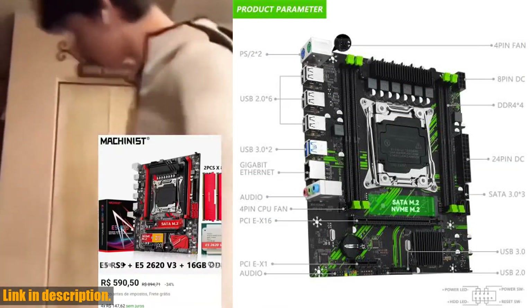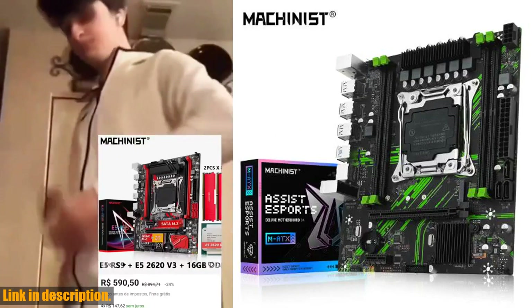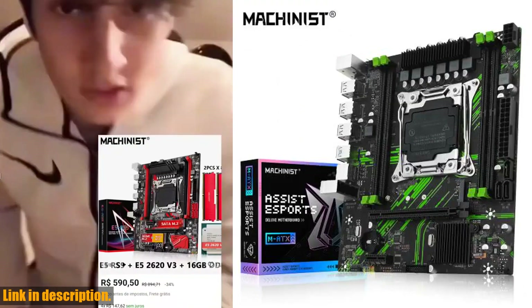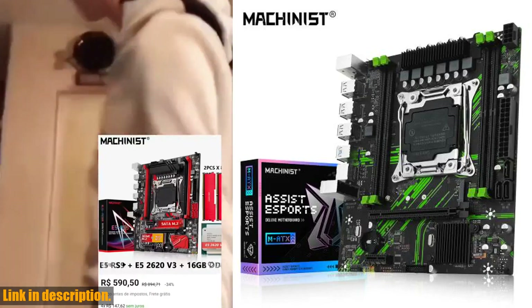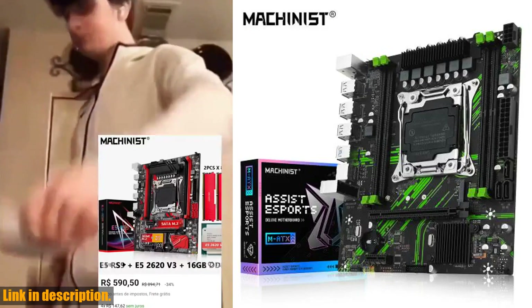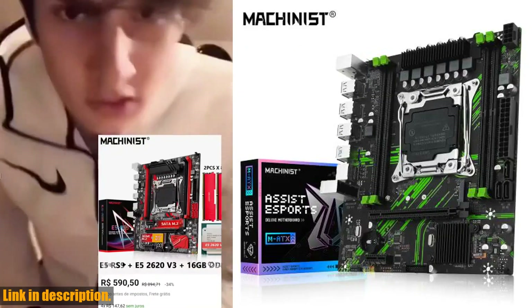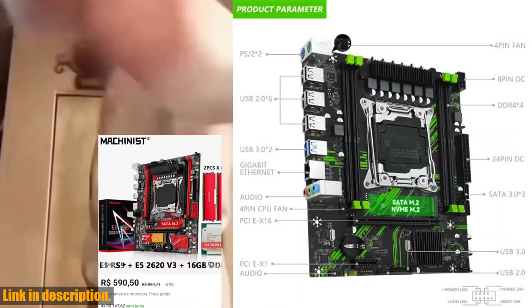Now let's dive into the real star of the show, the Machinist X99 PR9 X99 motherboard. This motherboard supports LGA2011-3 Intel Xeon E5 V3/V4 CPU and DDR4 RAM with two memory slots, making it perfect for audio-video, office, and video production usage scenarios. With support for USB 2.0, USB 3.0, and PCIe standards, your system will be equipped to handle anything you throw at it.